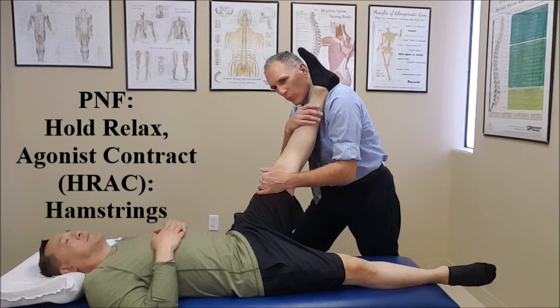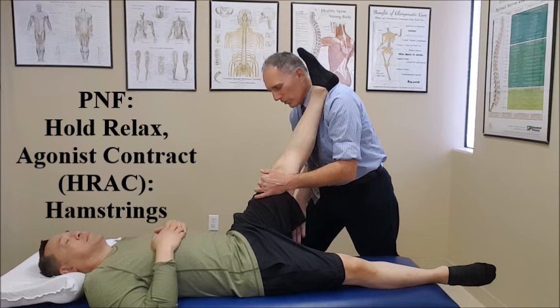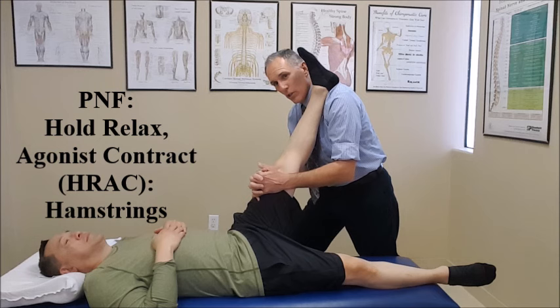They're going to perform that for 10 seconds. They're going to take a deep breath in, hold it, perform the contraction, and then when they're done, breathe out. We increase the stretch, and while we are increasing the stretch, we ask them to contract the hip flexor muscles — the antagonist of the muscle we are stretching.